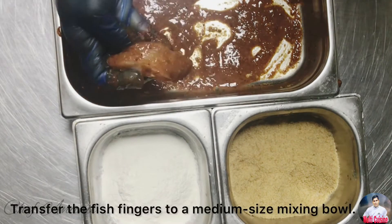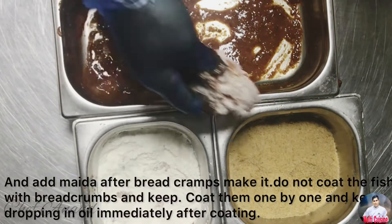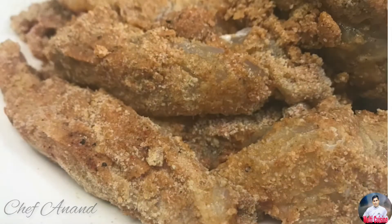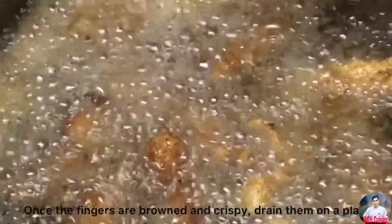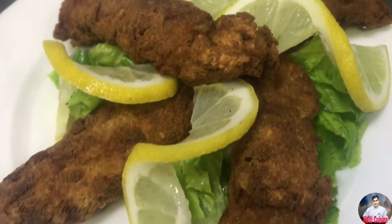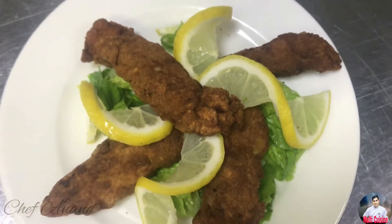Cut and add the flour on top. Then mix it with a little bit of salt. Mix it with the fish finger and it's simple. So let's try this recipe.